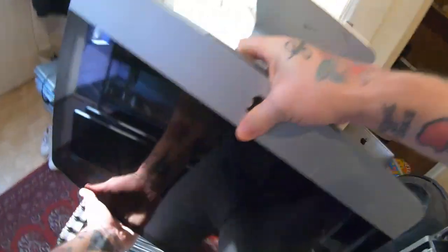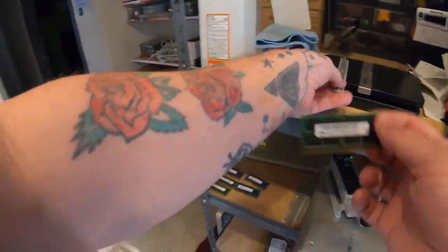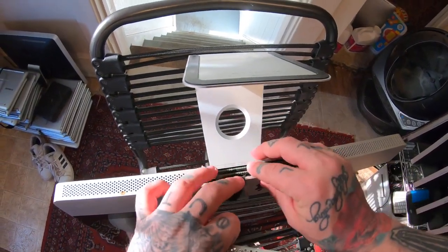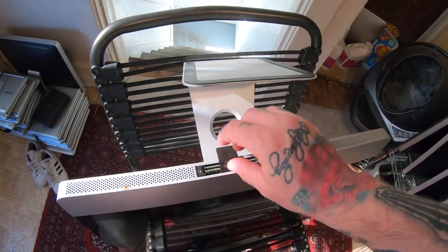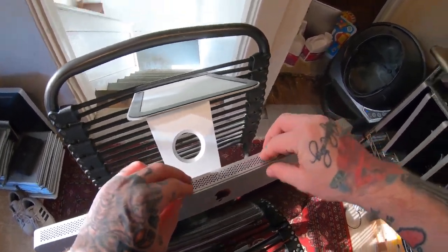Flip it back over, put the RAM back in — make sure you line it up and pop it in correctly. It should just snap in there nicely. Tuck the little tab in and screw the panel back on.